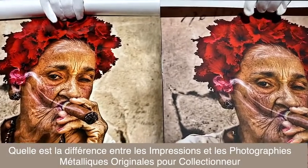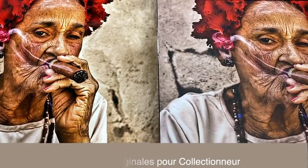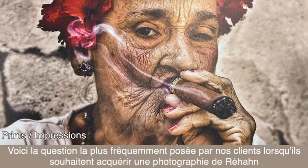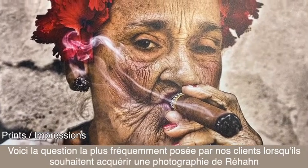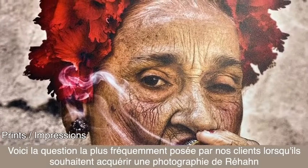What's the difference between a regular print and a collector's original metallic photograph? This is the number one question that our customers ask when they're ready to purchase an artwork by Rehan.